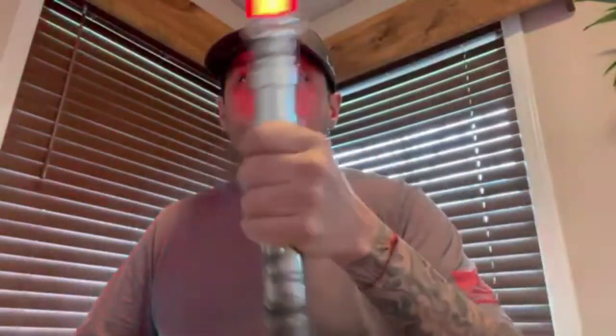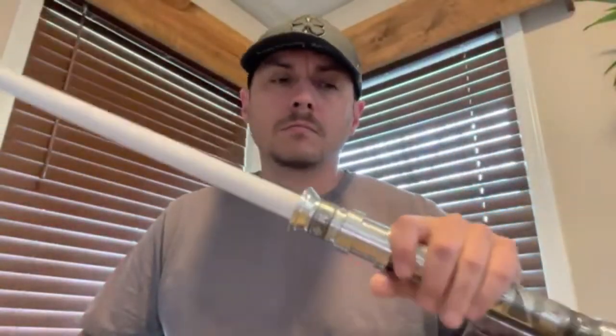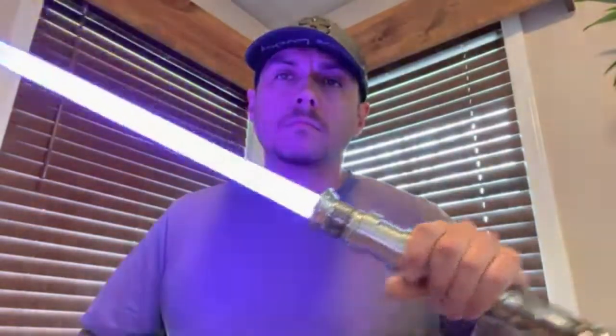I gave you a nice unstable blade for that one. Hopefully you can hear how loud that is.